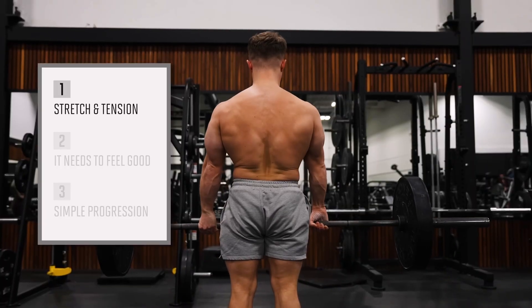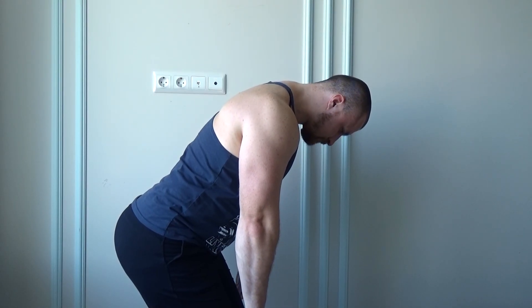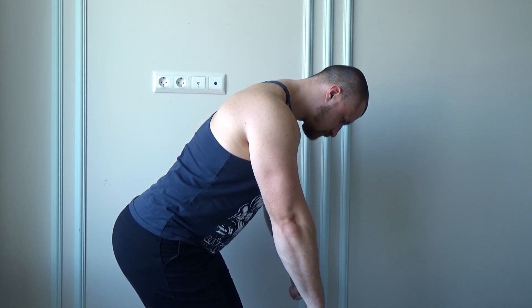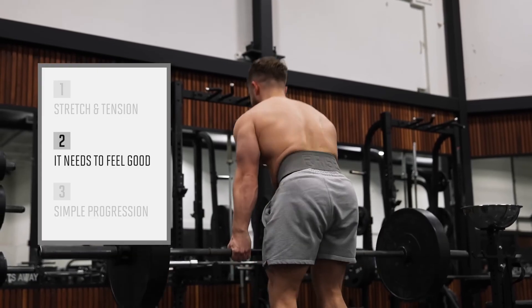Jeff also says deadlifts don't take your lats or traps through an active range of motion. But there is an active range of motion in deadlifts — otherwise you'd be pulling incorrectly. You keep the barbell closer to your body, so this range of motion in deadlifts doesn't equal zero. And saying 'deadlifts don't give me a great back pump' is a very good representation of anecdotal evidence that science-based lifters don't really like.